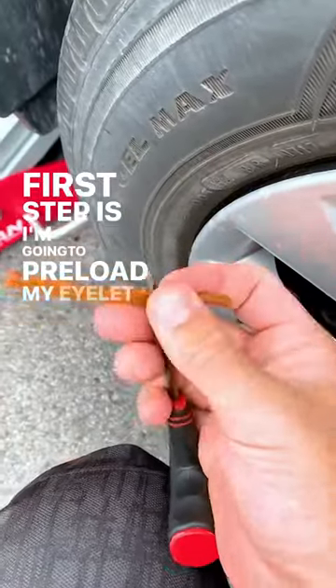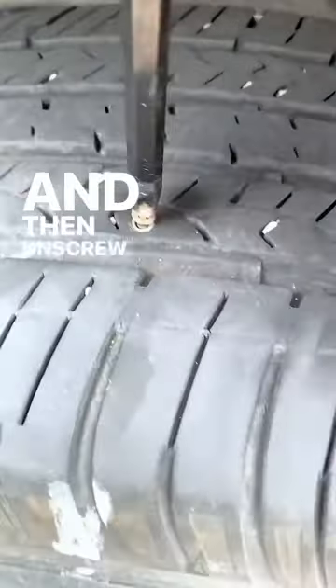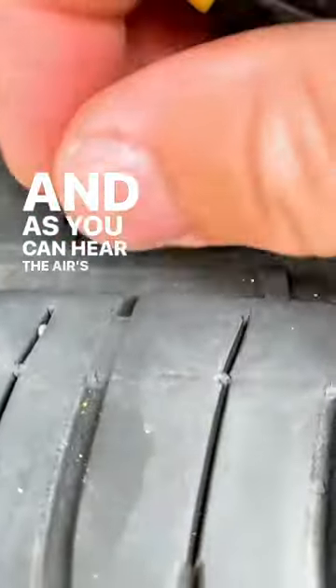First step is I'm going to preload my eyelet tool with this rope plug, and then unscrew that tire — and as you can hear, the air is spewing out.